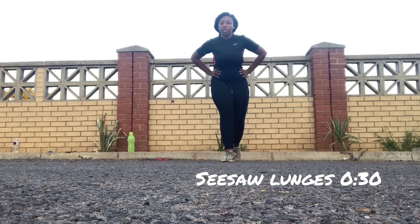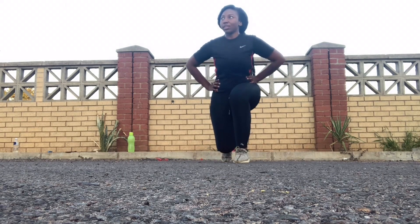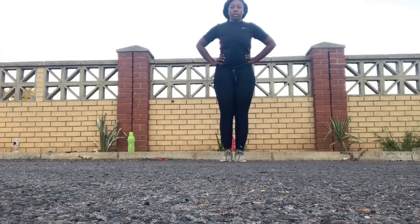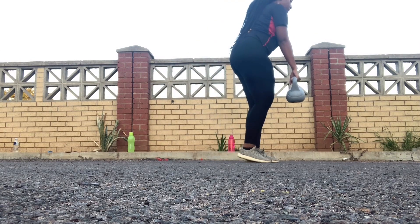I feel as though this workout is so effective. Seesaw lunges — do this for 30 seconds. Remember, alternate your legs: that one foot that goes forward goes backwards, and alternate just like that.